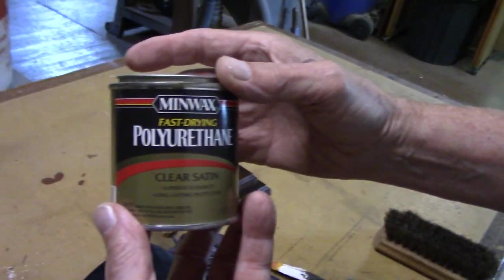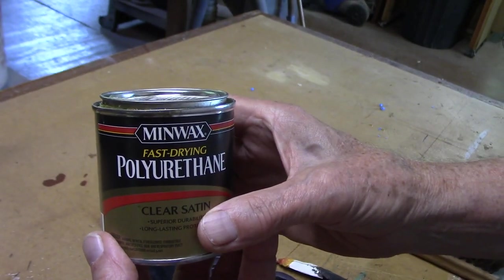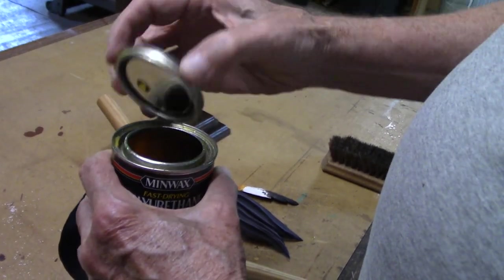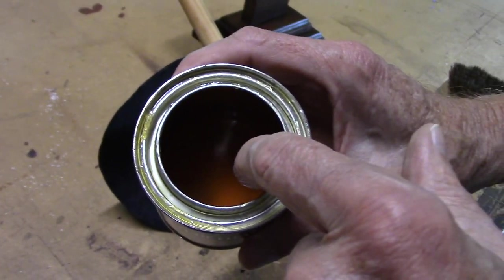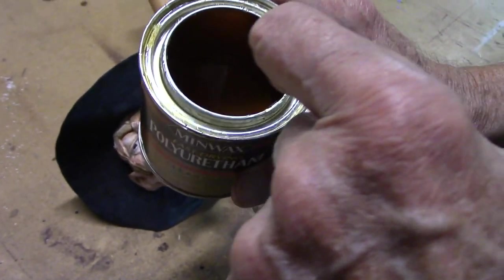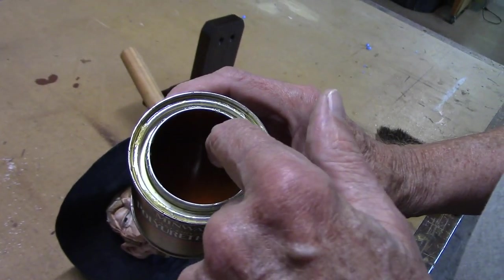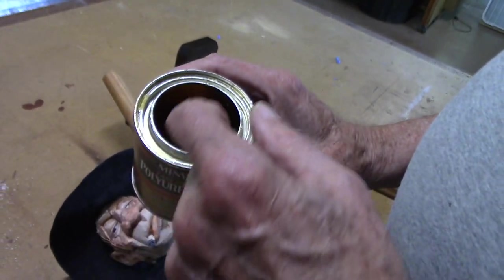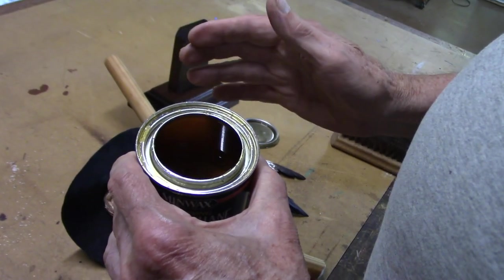This is a Minwax Polyurethane Clear Satin. When you buy this, the varnish is almost clear, and over time it turns to an amber color. That turning to amber doesn't bother me at all when I put it on my piece - it actually gives it an even warmer look, which is what I'm looking for.